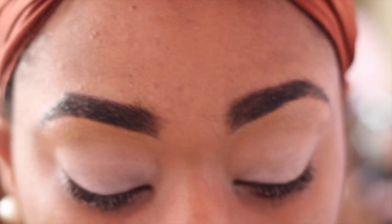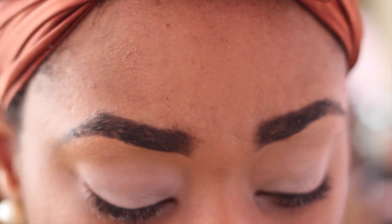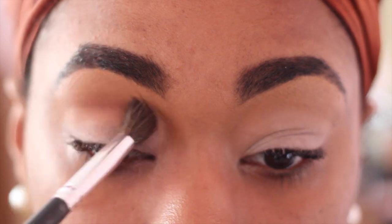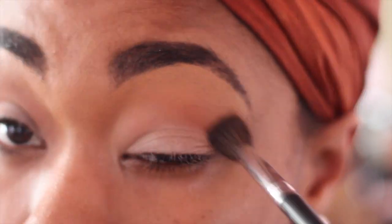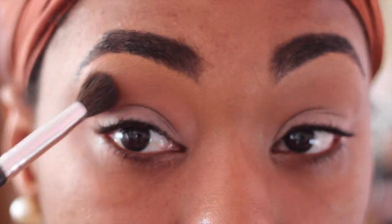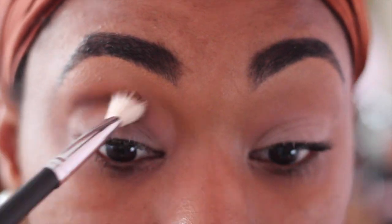Next, going into one of my all-time favorite palettes — this is the Chocolate Bar palette by Too Faced. The color I'm going to be using first is Peanut Butter; that is my transition color today. I'm going to take this with a fluffy brush and apply it right to my transition area. In the same palette, the next color I'm going to use is Truffle, and I'm going to apply this with a blending brush — this is the 217 brush by MAC.